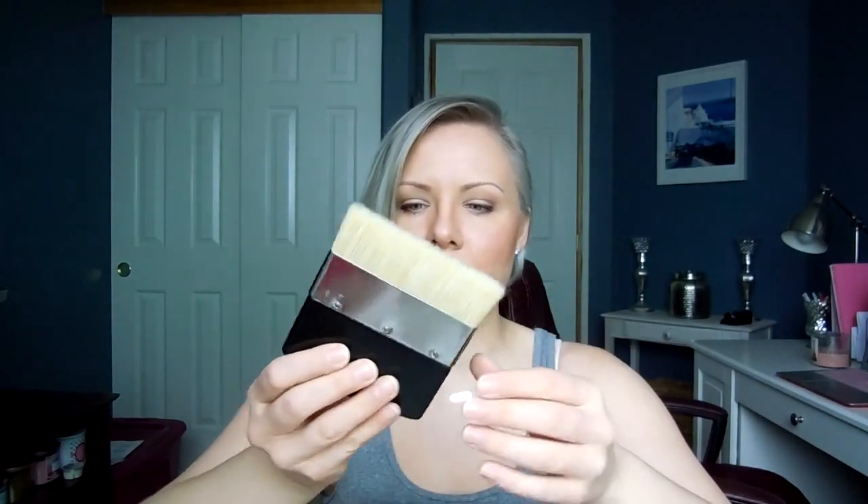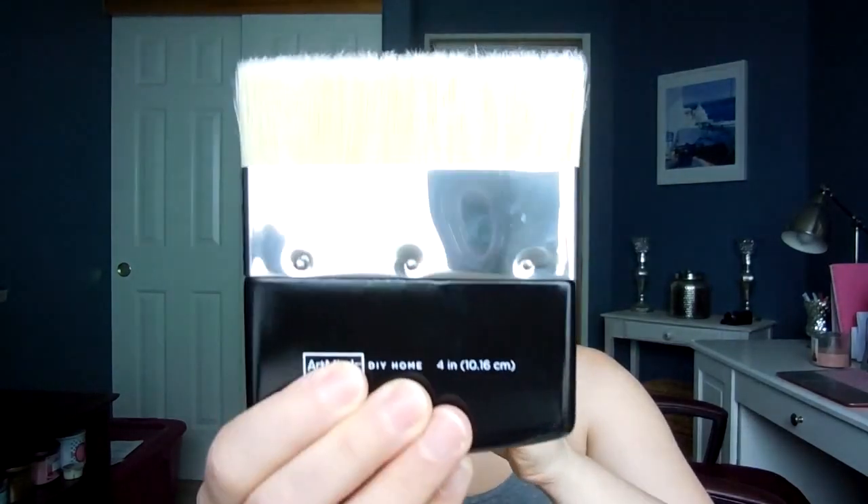I also decided to pick up a specific chalk paint brush. There are lots of different styles — I figured this one was good because I'm going to be doing some larger furniture projects and this covers a lot of surface area. These types of brushes are specifically designed for chalk paint. This is the Art Minds 4-inch brush. I had a 40% off coupon and also a 20% off coupon for my total purchase, so all of this stuff came to under $25. I'll be able to redo quite a few things, and I think some of what I'm planning is really going to update the house and make it lighter and brighter.